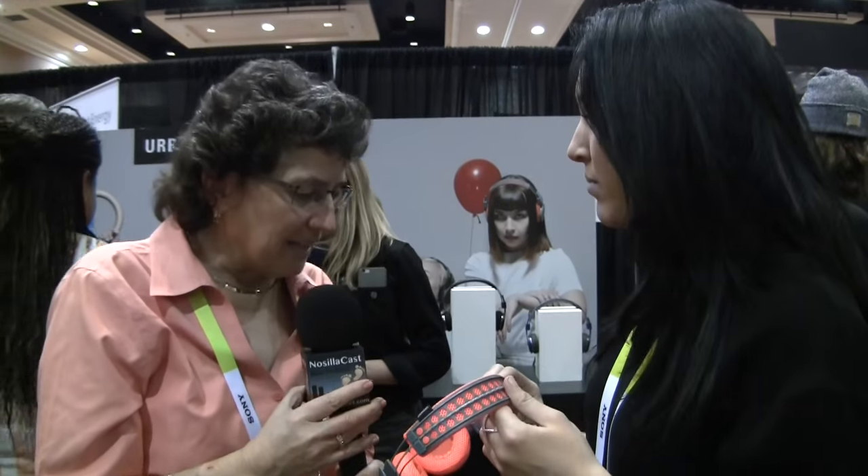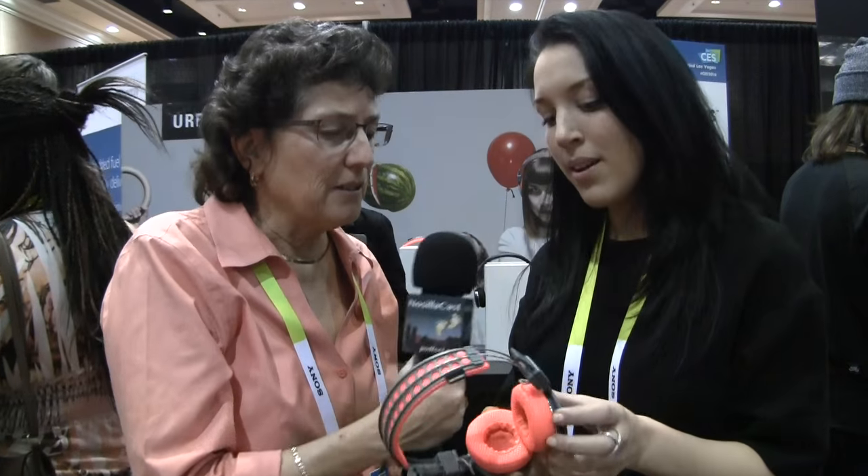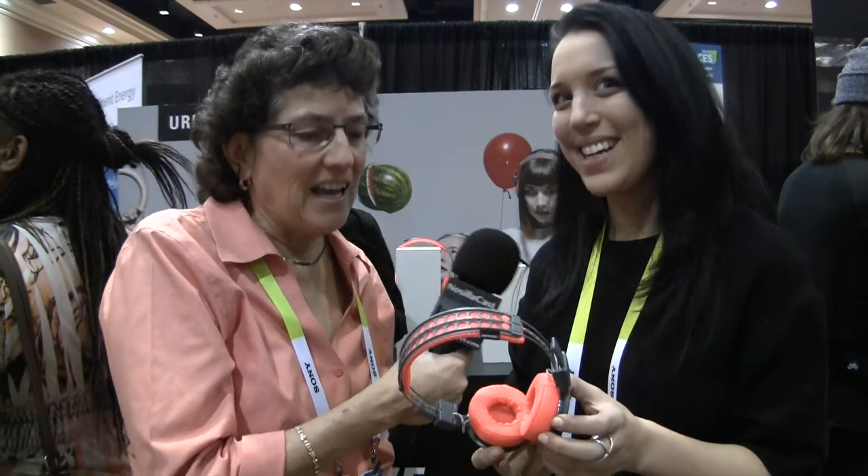So what is this called again? We call them Urban Ears Active, and this model is called Hellas. We're launching them on Wednesday. And how much are they? $120 retail — really affordable for 14 hours playtime. They're clearly Bluetooth. And the website is UrbanEars.com.